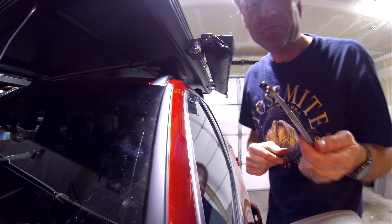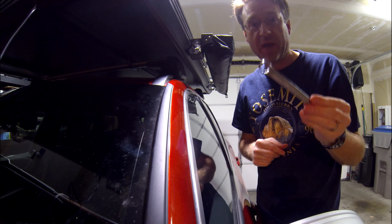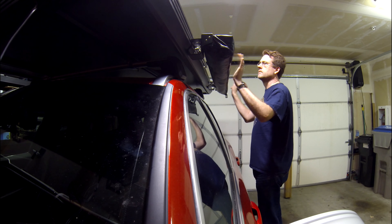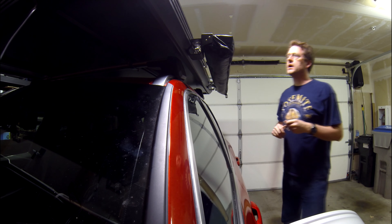For the love of God, invest in a set of half-inch ratchet wrenches. It would make this go so much faster. All right, done. Time to work on the roof bars.